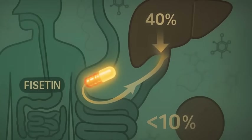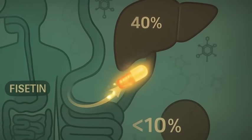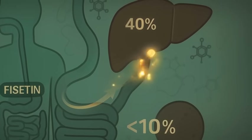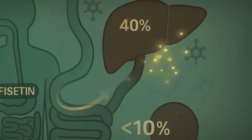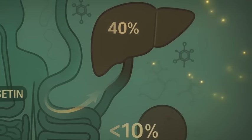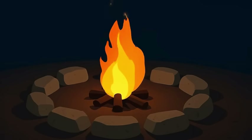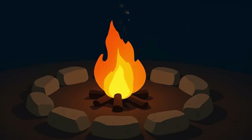But here's the thing: none of this is actually proven in humans yet. You don't know what dose really reaches tissues or how long it lasts. Fisetin is notoriously poorly bioavailable, meaning most of it might never even make it past your liver. Some biohackers co-dose it with fat, piperine, or liposomal carriers to boost absorption. Others stack it with quercetin, thinking the combo might amplify the senolytic punch. But the science is still really early — like, we just invented fire early.